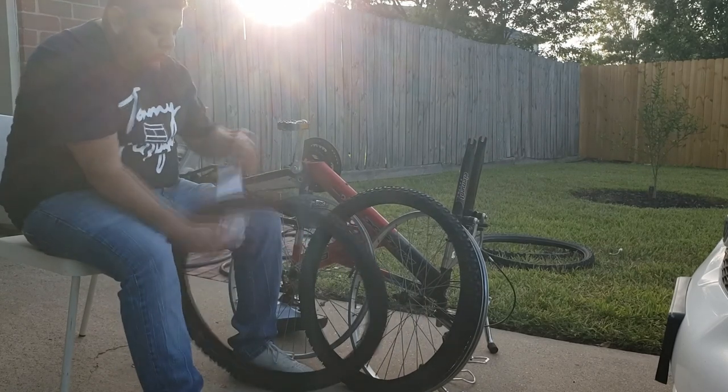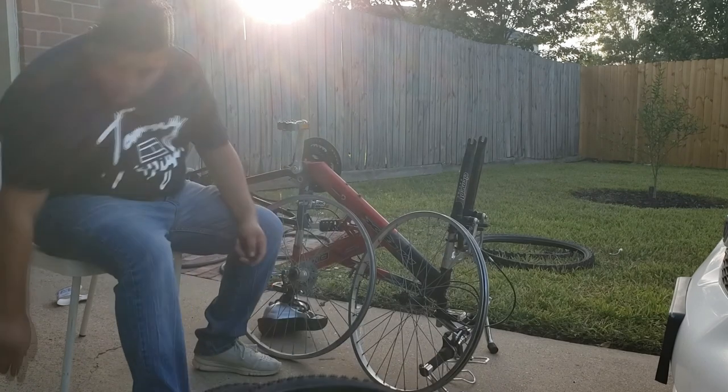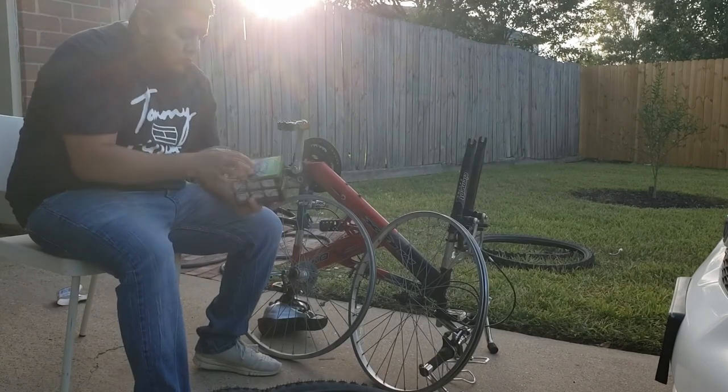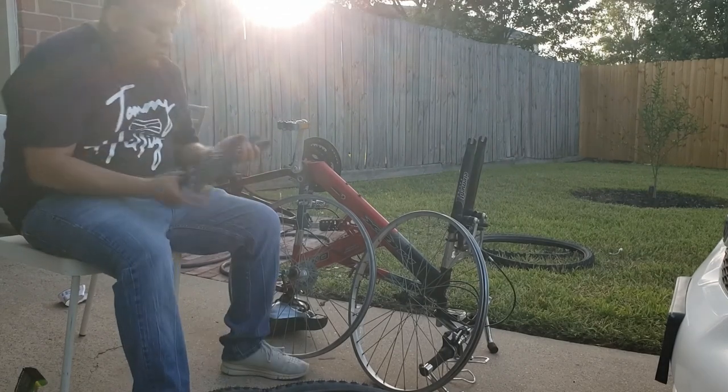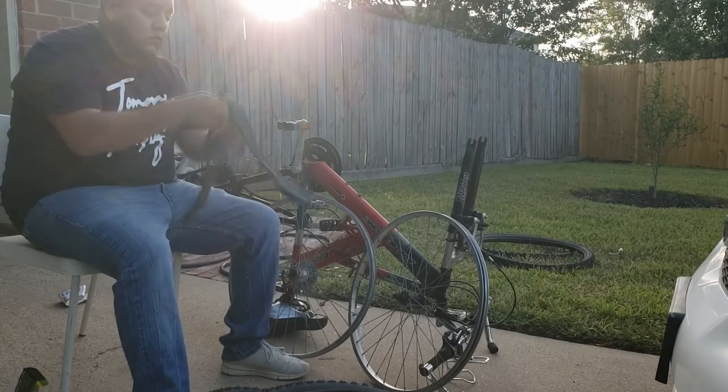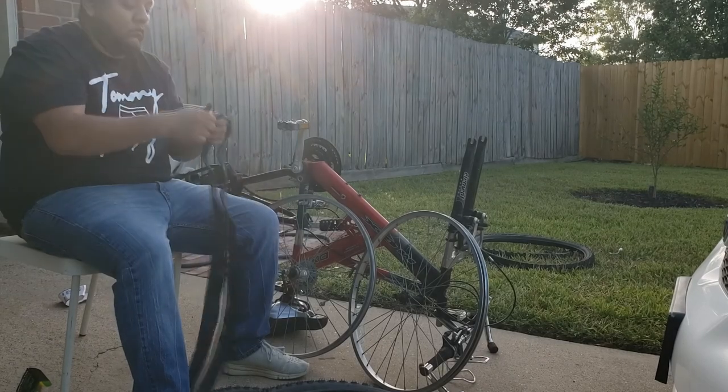The tires are by the brand Kenda — the model I will put down in the description because I don't remember it. Also, the inner tubes are filled with green slime, so we'll see how they work out.